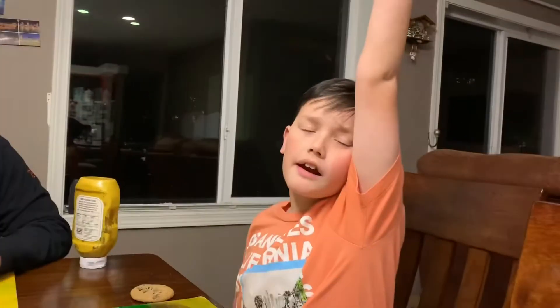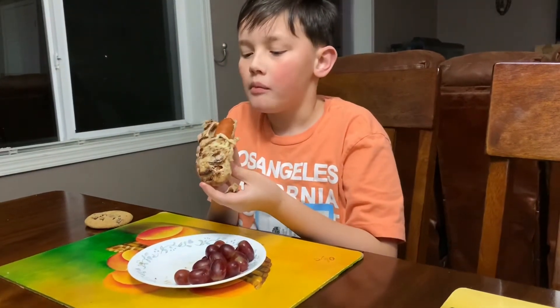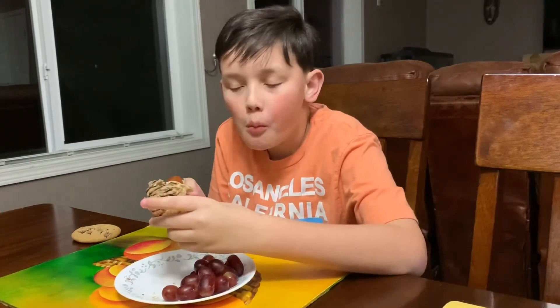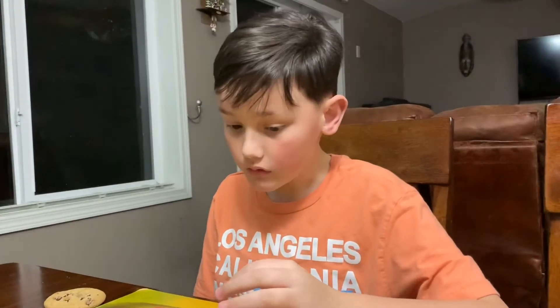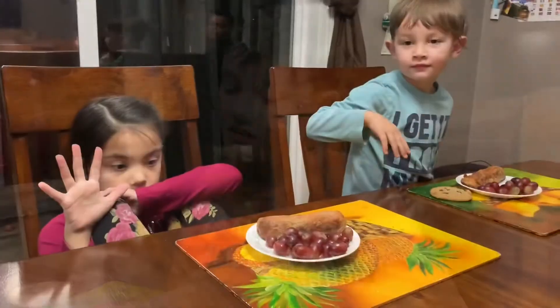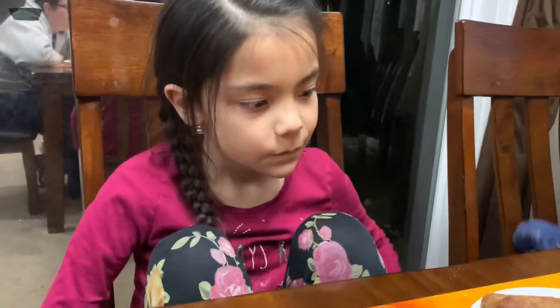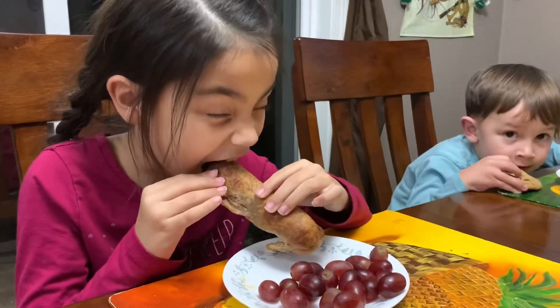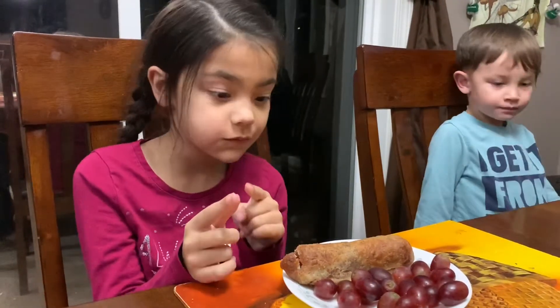Who else wants to taste it? Jordan said 'me' really loud. It's good — oh, that's hot! It's not a corn dog, but it's a good keto alternative. Pretty good — you like it? Yeah, I would eat it again. Would you rather have that or a corn dog? I would rather have this because I hate corn dogs. Mia uses the quiet version to go next — she says it's hot.